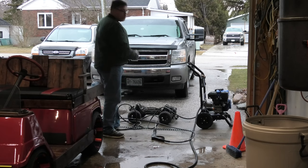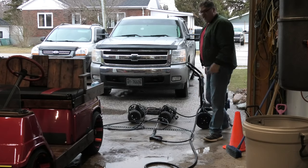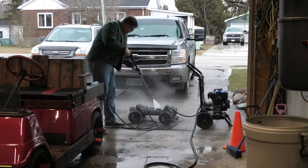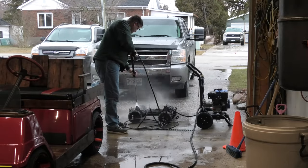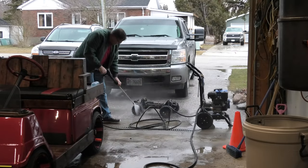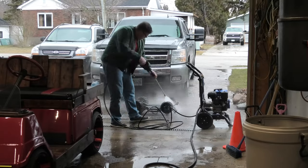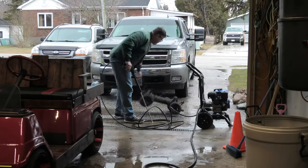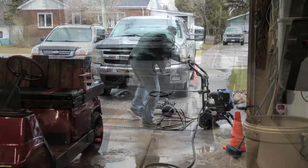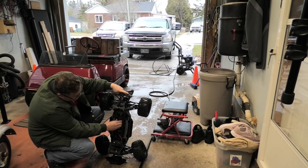The first thing I do is throw it down there. Once you're done this, make sure you don't plug it in right away. I know it's all waterproof and everything like that, but don't plug it in.